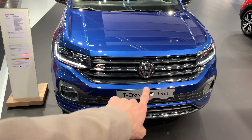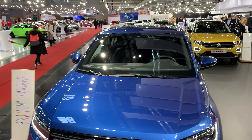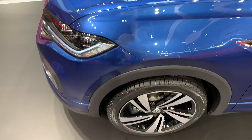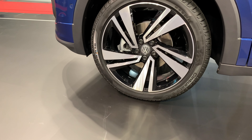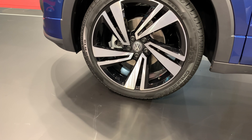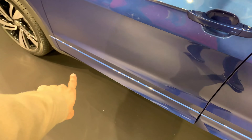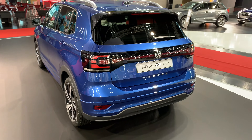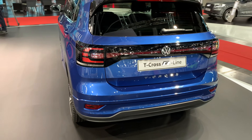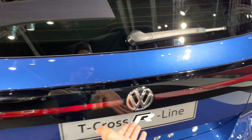I believe there's a radar behind the badge. There's a lane assist camera on the top and a beautiful LED design. The tires are maybe 18 inch. There's the R-line badge — I like the skirt, which as you can see the regular version doesn't have. Going to the side, there are the new lights, not the classic Volkswagen lights you would usually get.